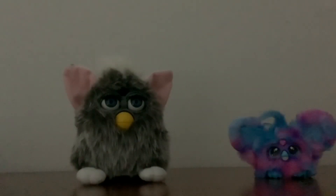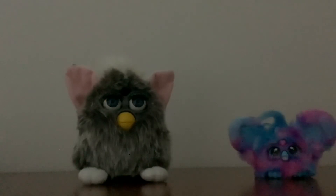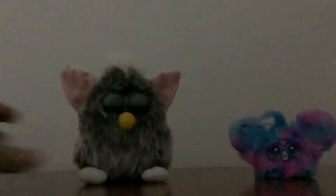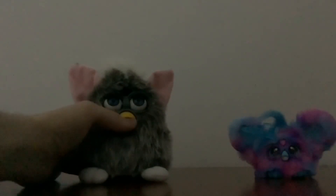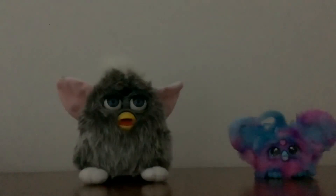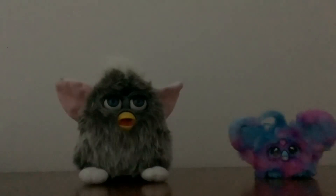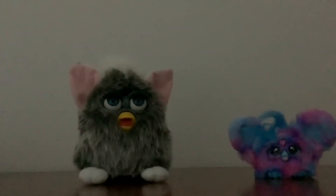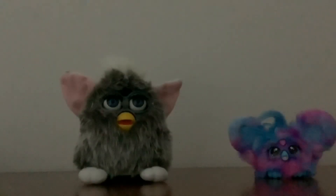Now the Furby has got a tummy sensor, so let's press it to see if it works. So the Furby is hungry, so I'm going to give him something to eat. Oh well, he doesn't like it.